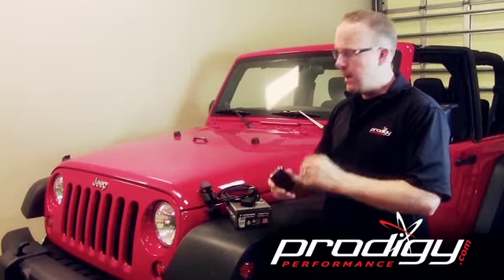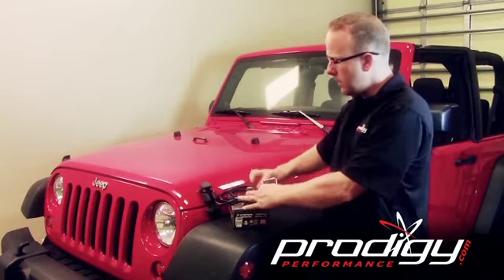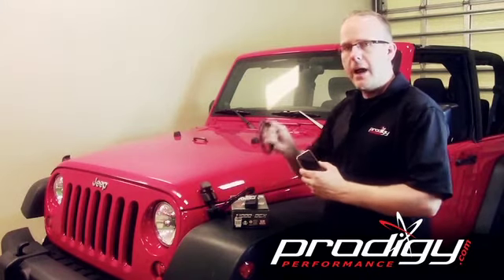The very first step I would recommend is to take the tool and the USB cable, go to your computer and look for updates. I'm going to show you how to do that now, then we're going to come back and do a step-by-step on how to flash the vehicle.